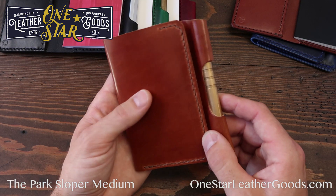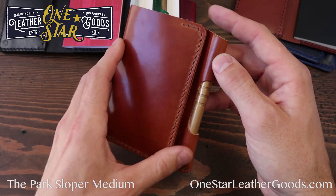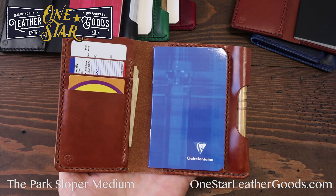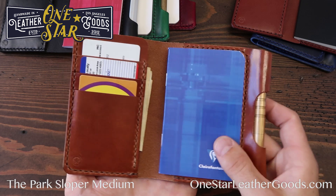Now let's dig into the Medium. This is a Medium in Chestnut Harness Leather — super nice leather. The Medium is an A7 size notebook. It takes Clairefontaine; Rhodia also makes one. So if you like good paper, those are two of the best papers you can get.